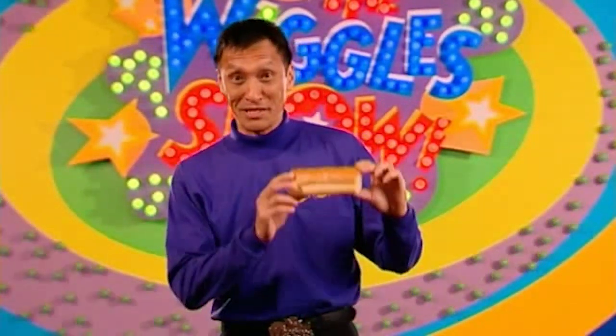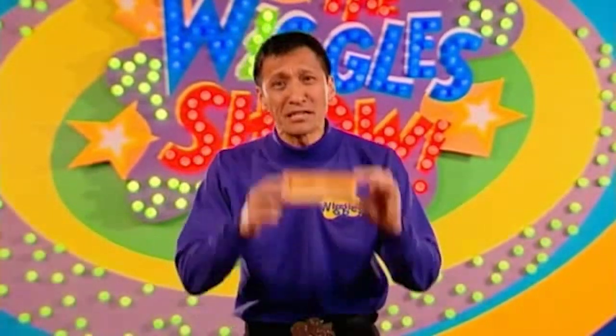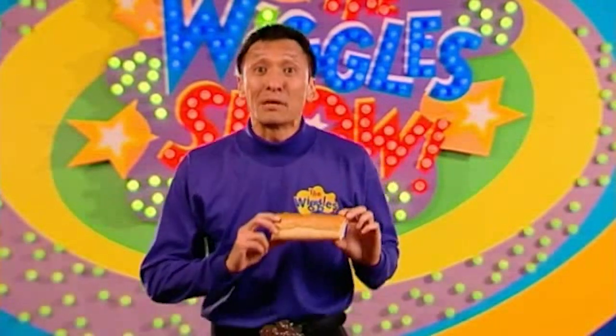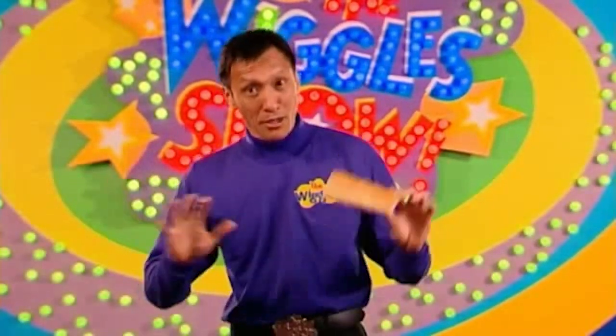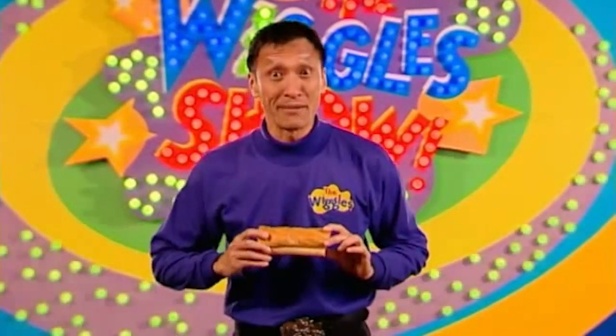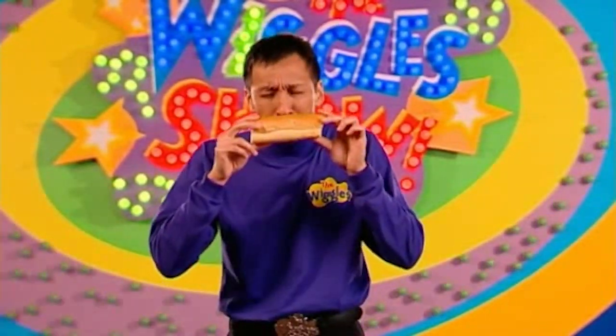This is bread and it smells delicious. Bakers make bread by mixing flour and water together, which makes dough. Then they put it in the oven, it cooks for a long time, and it comes out like this beautiful bread. You can also make bread at home.